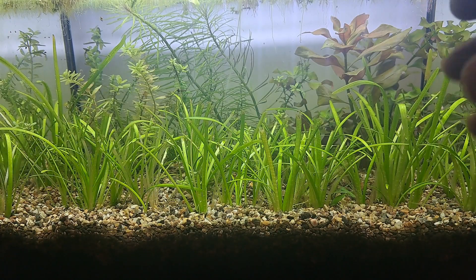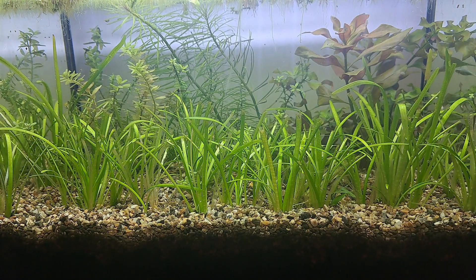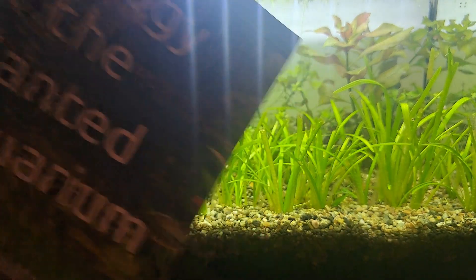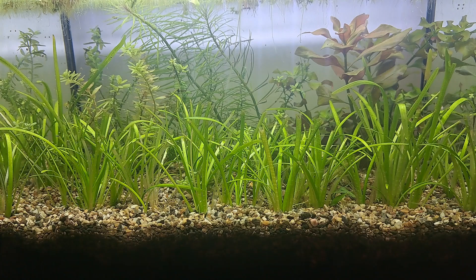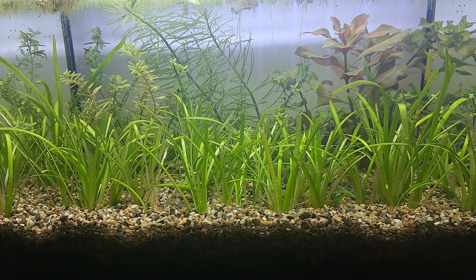This is my newly established Walstad method aquarium. The most simple definition I can give is that it converts fish food into plants by nutrient cycling. The term 'Walstad method' is a misnomer — it doesn't mean anything. Diana Walstad's book is a scientific description of how an ecosystem works, with only about 10 pages discussing tank setup.